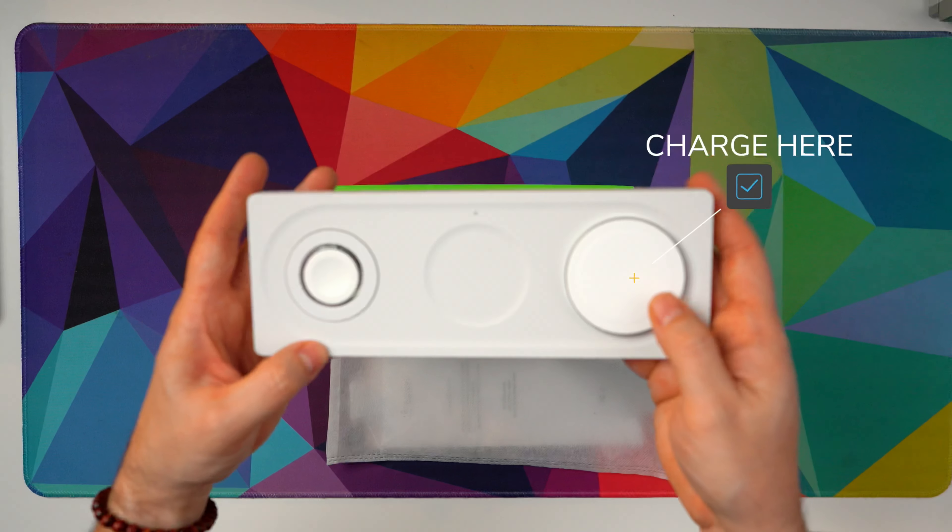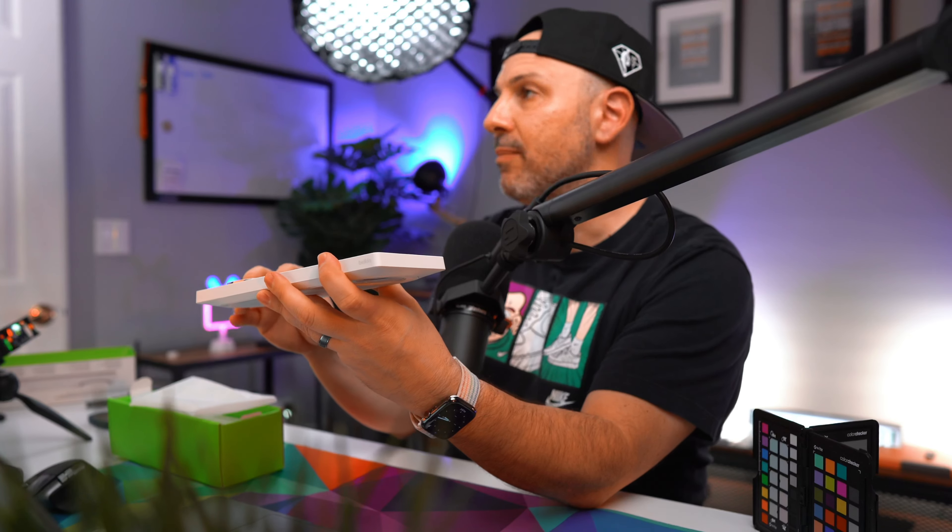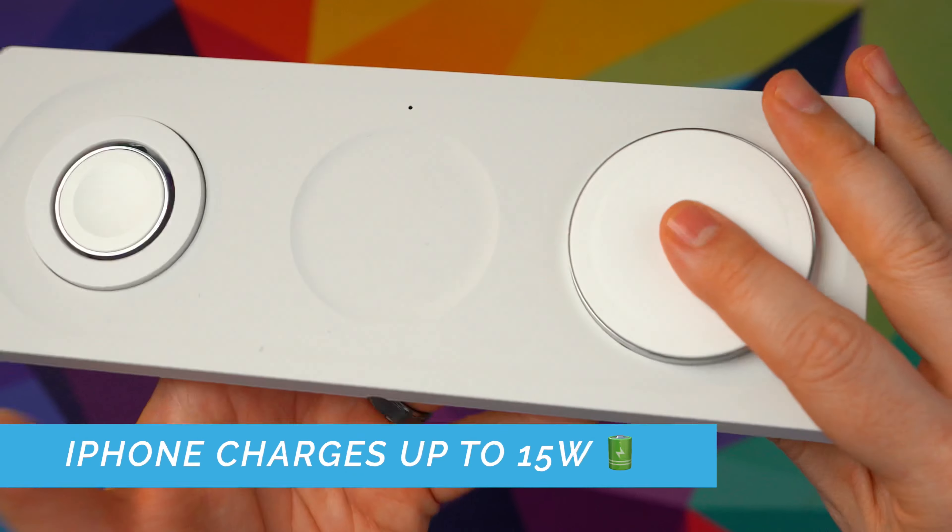This unit is $149 and you can find it on Apple's website and on Belkin's website. Those are the only two places I've been able to find it. I'll put links down in the description below.